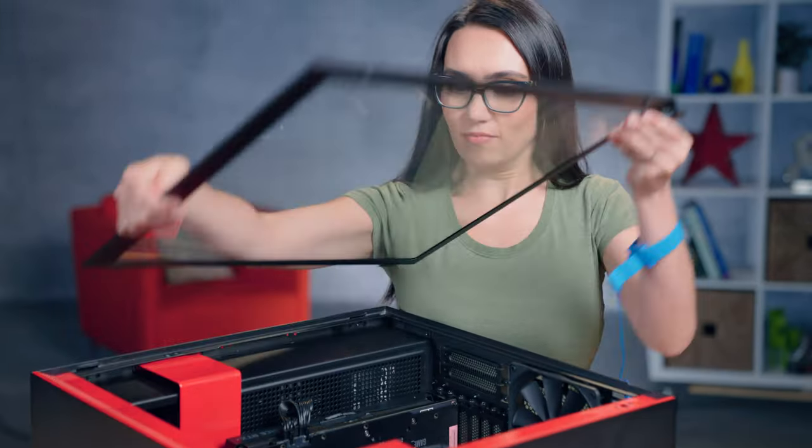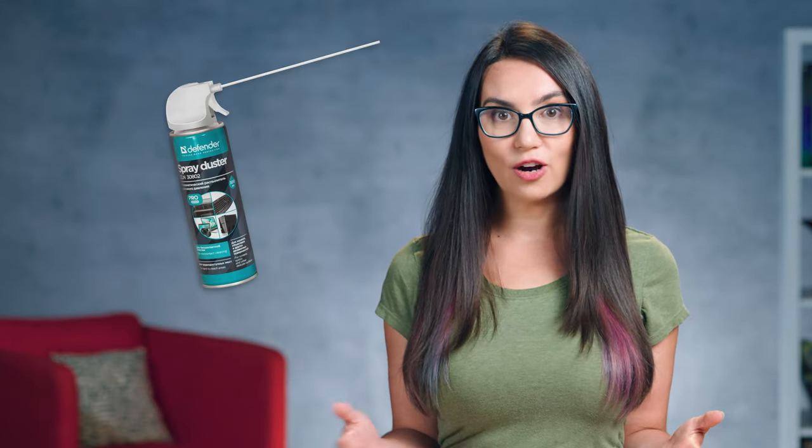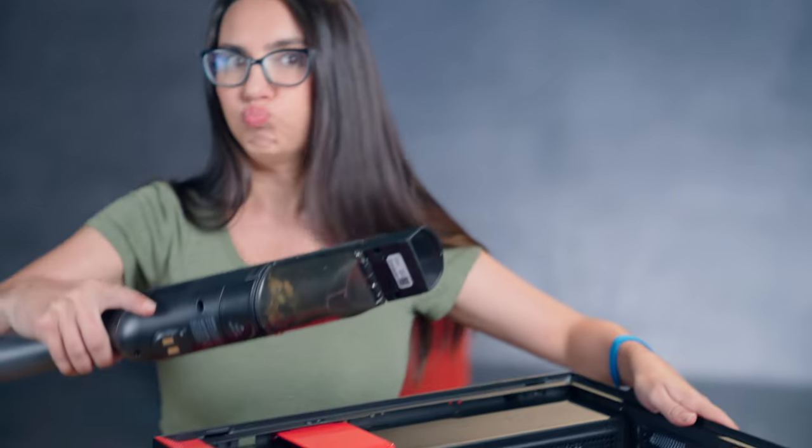Next, unplug your computer and move it to somewhere well-ventilated, or at least somewhere with an open door or window. Remove your computer's side panels and, if possible, the front panel. Use a lint-free cloth or a can of compressed air to clean out dust filters or collections in the case's base. Vacuum up dust that has fallen outside the case — do not vacuum inside the case. For the vast majority of people, they can stop right here, and if you do this often enough, that's all you need.